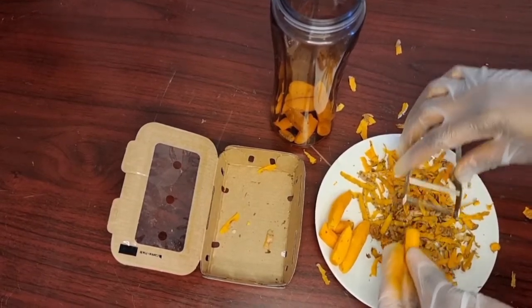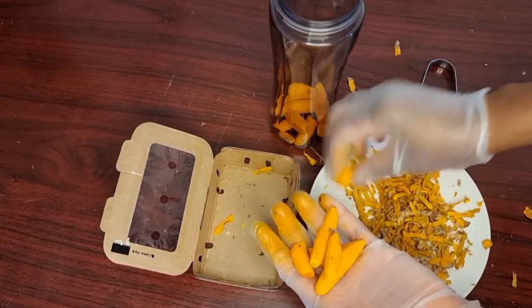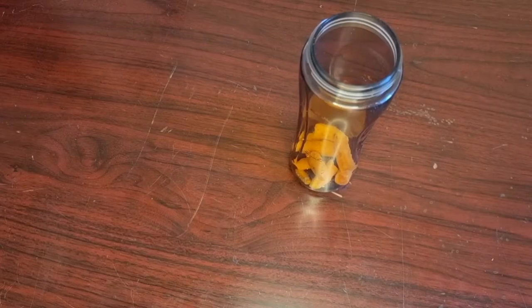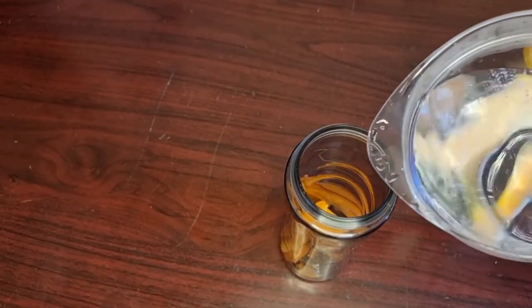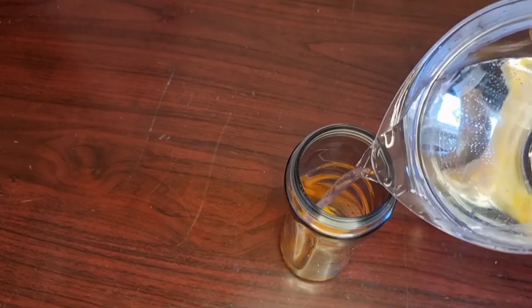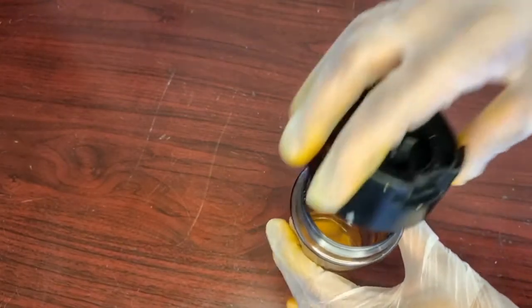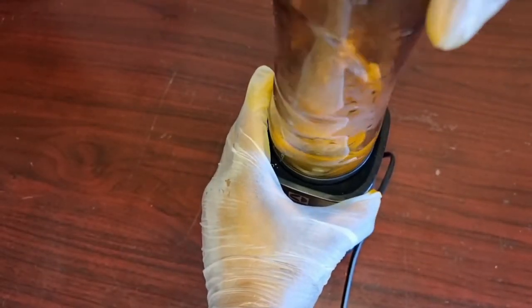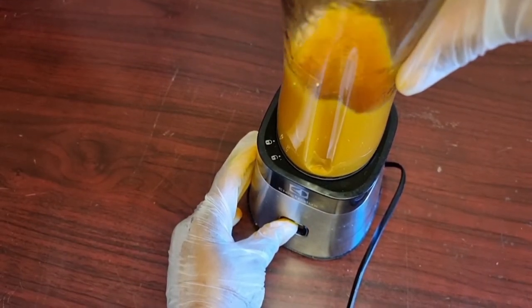As I'm peeling the turmeric, I'll be adding some into the blender and reserving some for later. In the blender, I will add warm water and blend it until smooth. Turmeric is so good to the skin because it is loaded with antioxidants and anti-inflammatory components, which help to treat a number of skin problems such as acne, acne scars, and pigmentation. Turmeric is able to do all those wonders because of the presence of curcumin, an active component which helps to provide glow and luster to the skin. So if you continue to use turmeric on your skin, you will start having clear, glowing, and healthy skin.